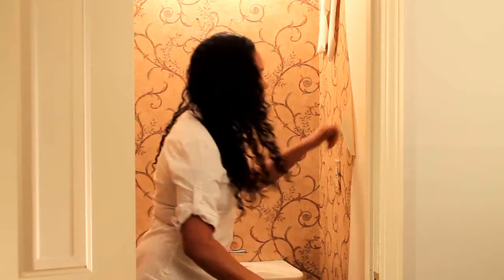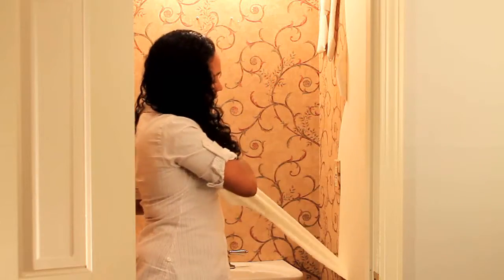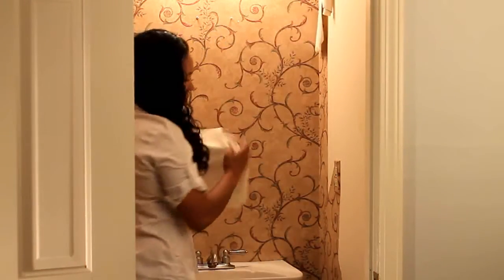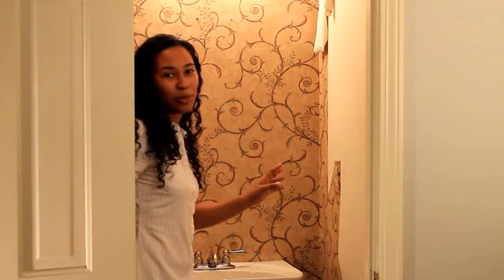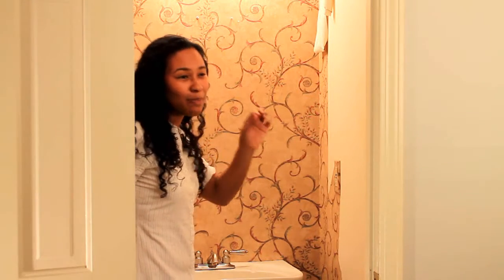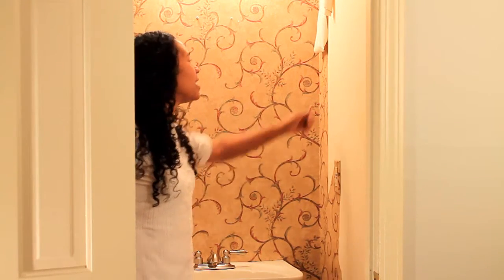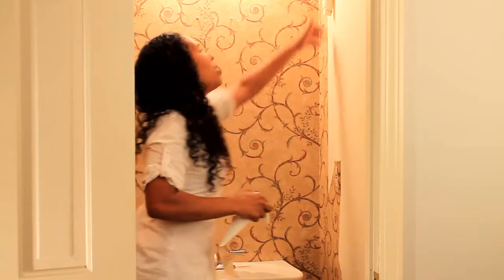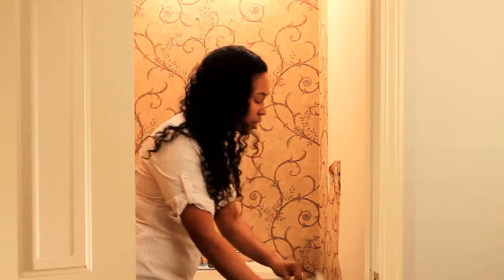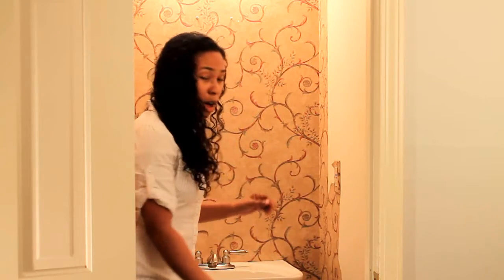As big pieces as you can get them, you're going to want to take off that top layer. Kids love doing this — it's the real reason I have to remove the wallpaper in this room anyway, since they've already started the process picking at the little seams.